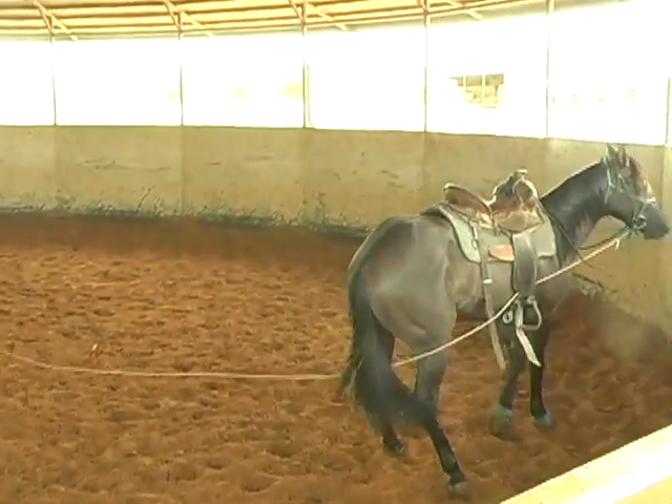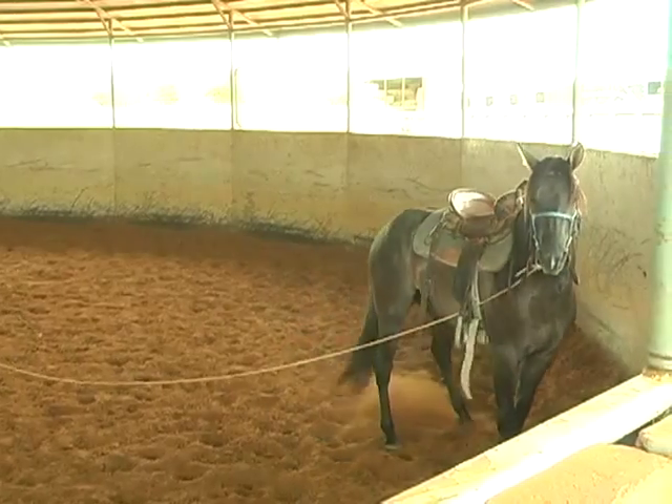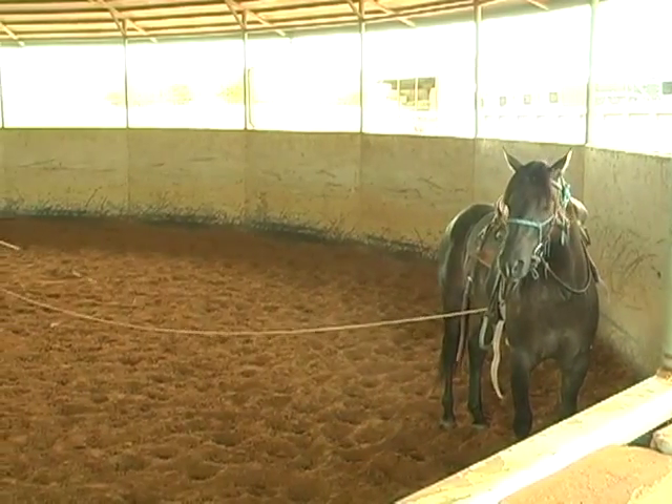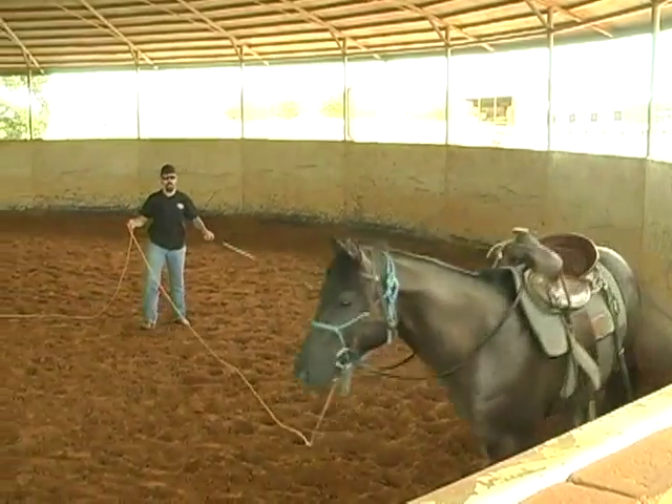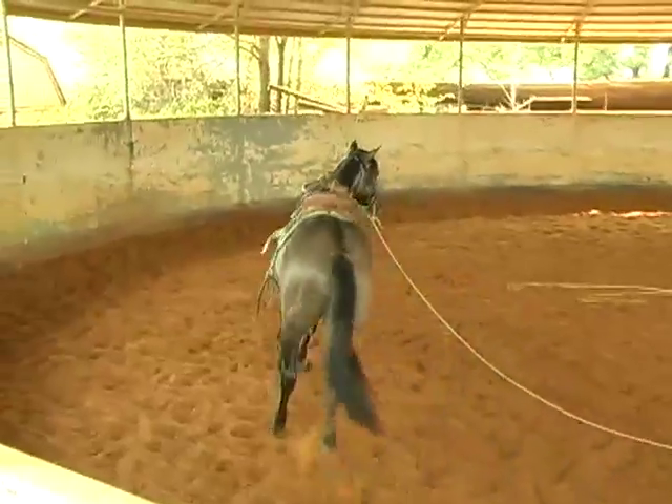Right there — he wanted to turn back to the wall and I didn't want him to go. He's used to the ground driving, so when this rope went down the side of his hip, he didn't get all freaked out about it. I was able to hold him and keep him from turning into the wall.